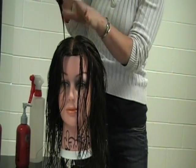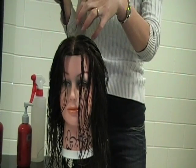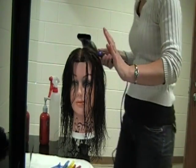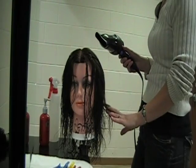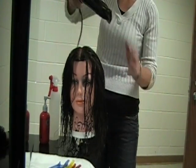The air should always be flowing from the roots to the ends. You'll remember from the last unit where we talked about how the cuticle scales lie flat on the hair. If I'm ruffling up the cuticle scales by going upward, this is going to create very fuzzy hair. So make sure your air is always being blown from the roots to the ends.